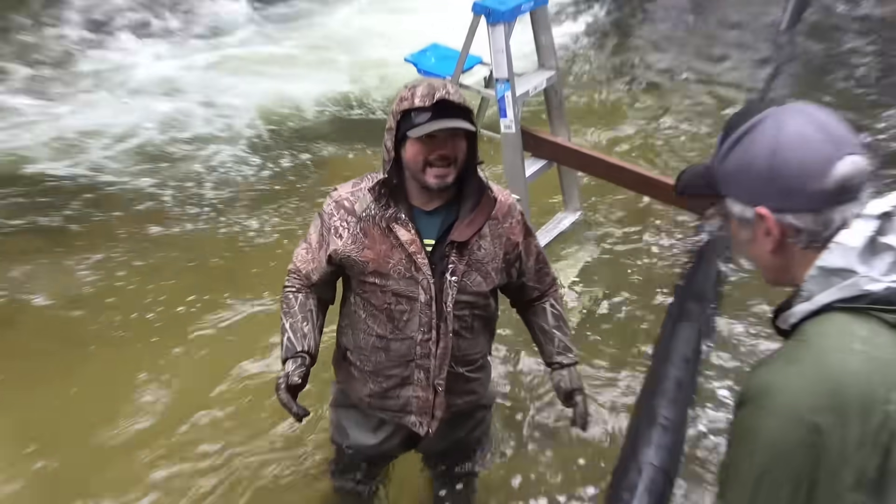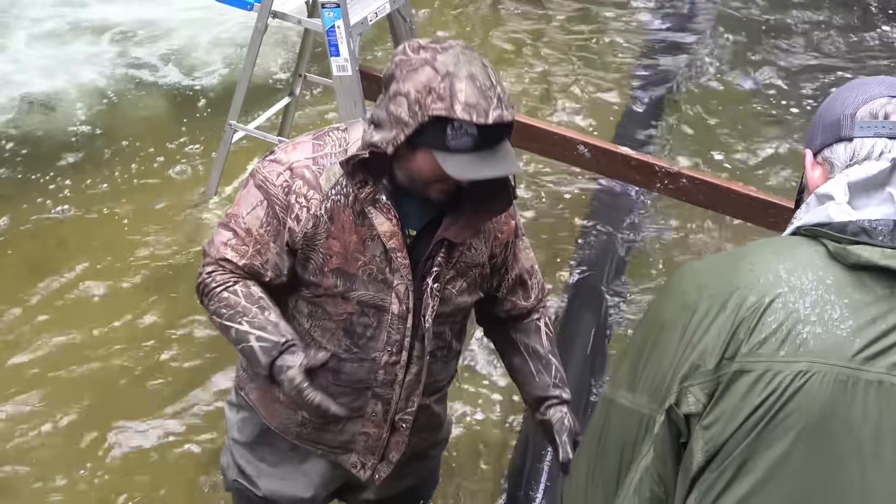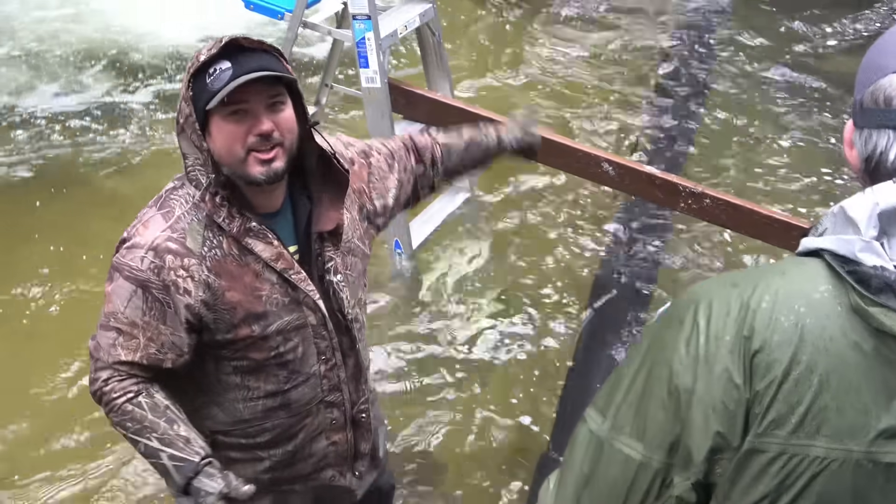That cut really easy, actually. It's bizarre — it's like butter when you cut it, but it's super tough and rigid. Like, look at it up the river.